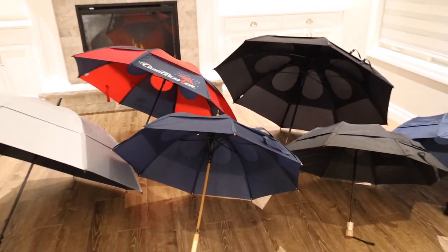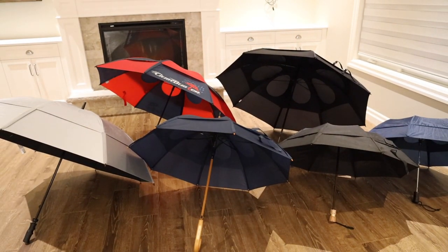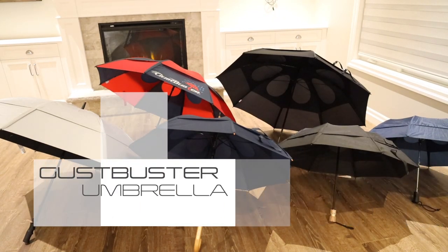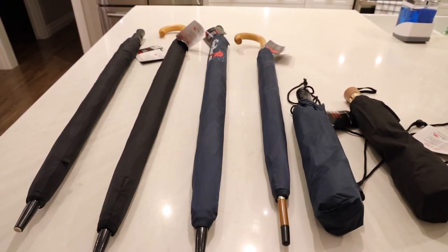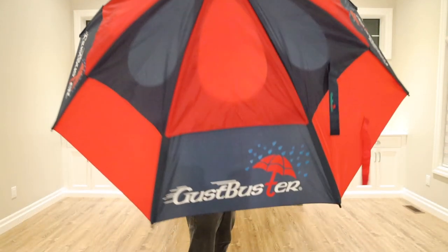What's up guys, Randor Razor here with another product review video. Today we're going to take another look at the GustBuster Umbrella. Let's check out these umbrellas, see what's so special about them, and give you guys my quick in-depth review.